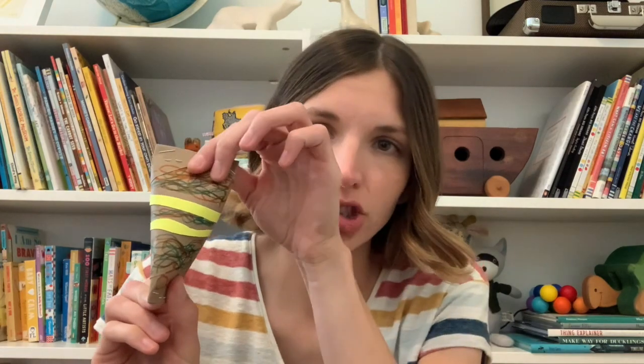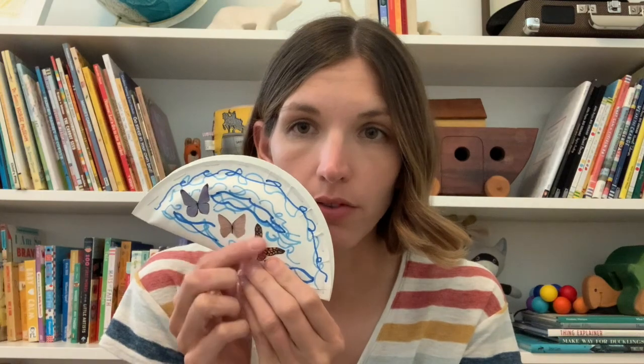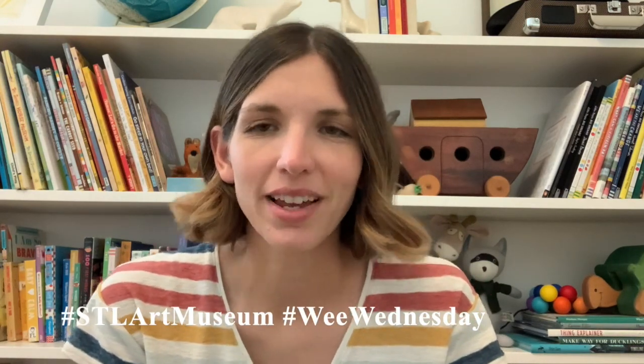This is the other one we made — my pinched and stapled toilet paper roll maraca. And lastly, this is the paper plate version: I found some butterflies in a magazine page and just added some more drawings. So we've got many different ways to make maracas with lots of different materials. We would love to see your instruments — share them with us on social media using the hashtags STLartmuseum and WeeWednesday. We hope to see you next time. Keep on creating! Bye!